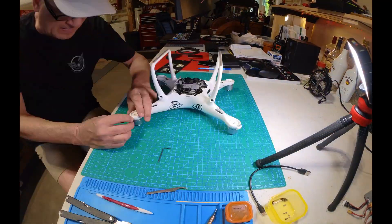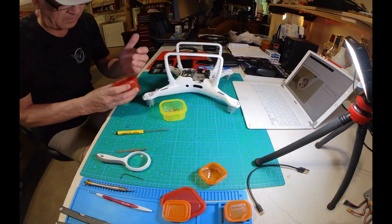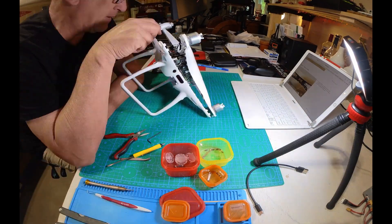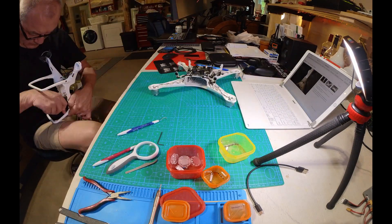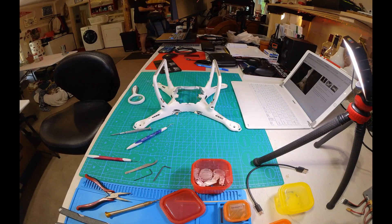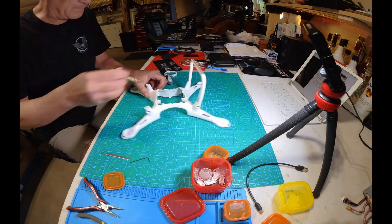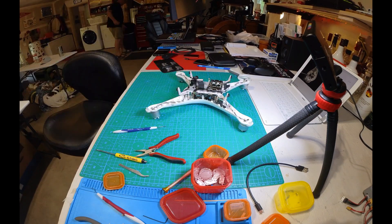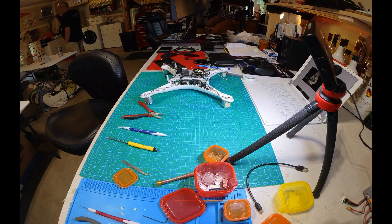And then we get into the repair of the Phantom 4 Pro, which was relatively easy. It wasn't too difficult to replace the gimbal, the camera, or the shell. Just take your time, don't be in a hurry, and take lots of pictures so you know which screws go in which holes. The bench testing went well. However, the flight testing did not, which you'll see here in just a moment.